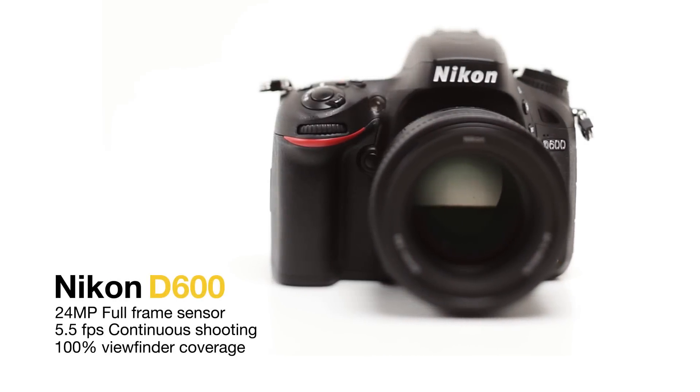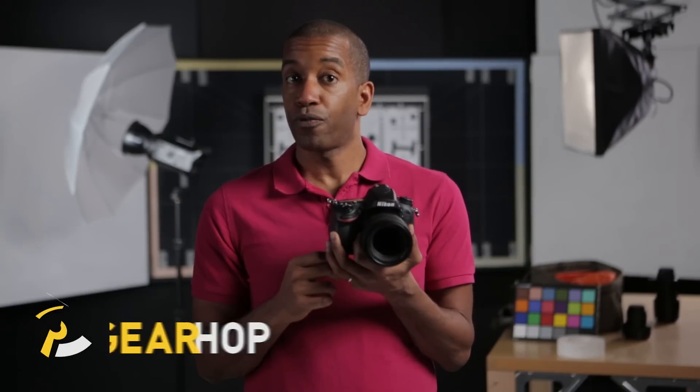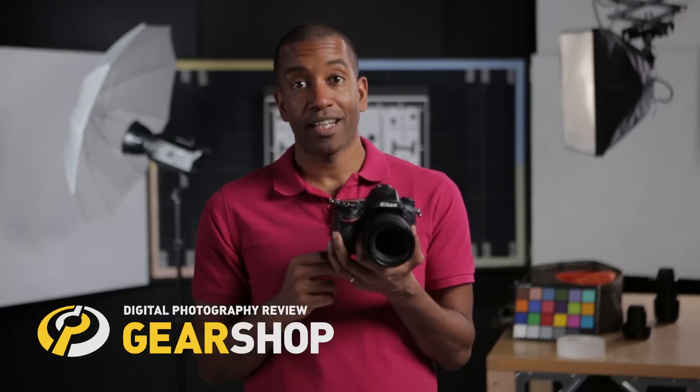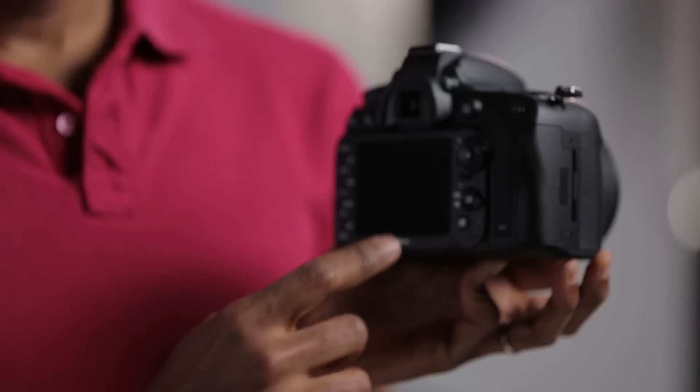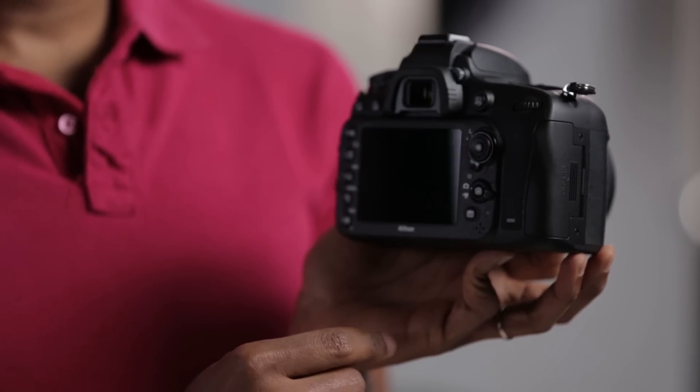Hi, it's Amadou from DPReview and this is the Nikon D600. It's the affordable full-frame alternative to the D800, and I'm happy to say that Nikon didn't cut very many corners here. The D600 is a very solidly-built camera with a well-designed series of control points arranged for easy access with your hand in the shooting position.